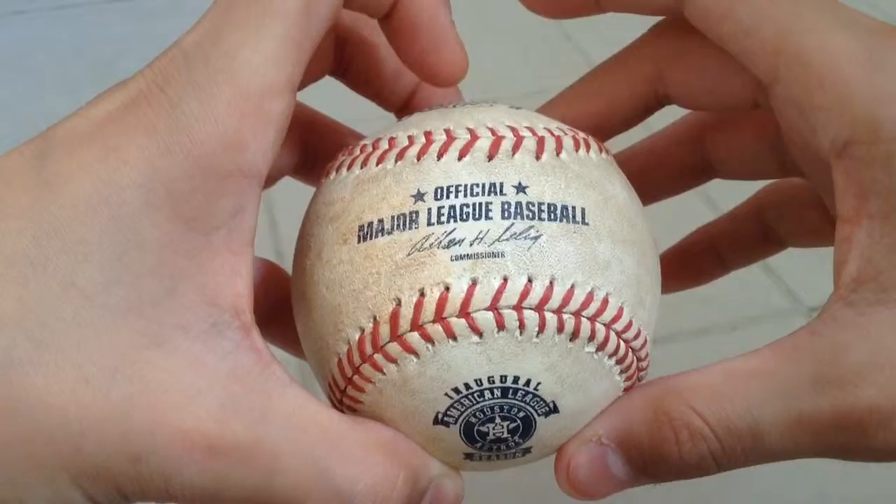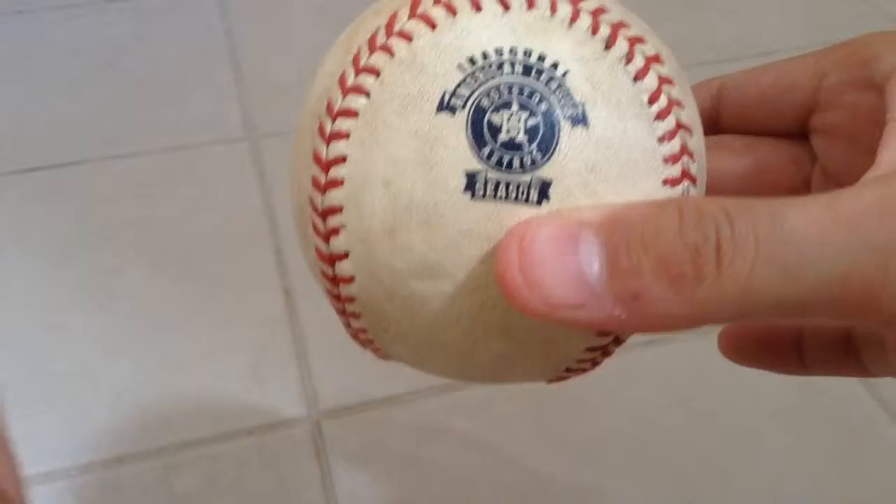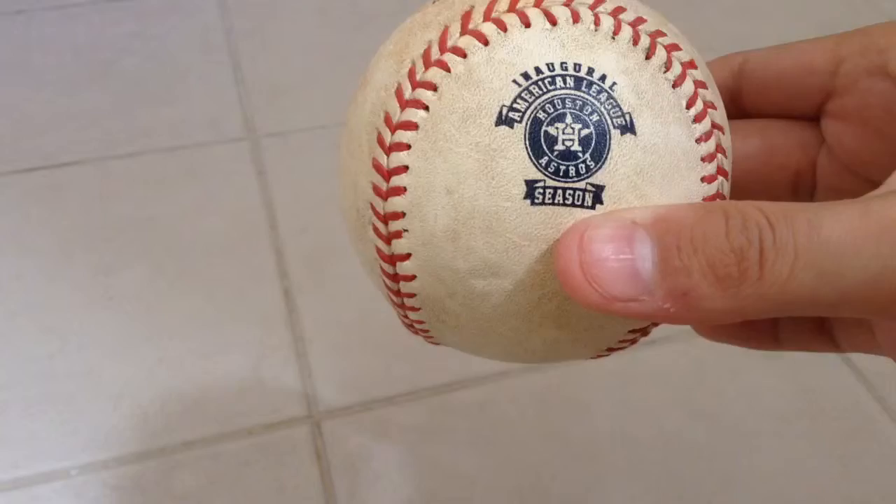At one game I went to, like two years ago, a player gave me this ball, and it was from the inaugural American League season from the Houston Astros.